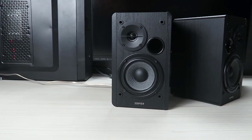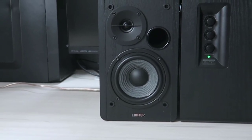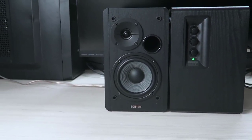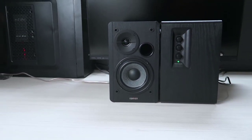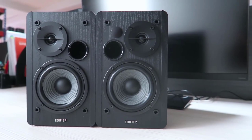Do you scour garage sales and flea markets for vintage vinyl? Or, maybe you are part of the hip crowd that buys brand new remastered albums? Whatever your reasons are, your perfect playback depends on great speakers. In today's video we're going to talk about the best speakers for turntables.